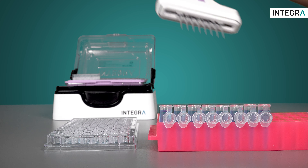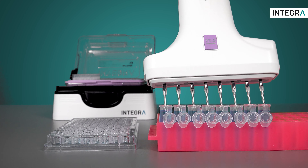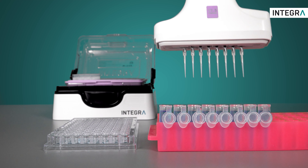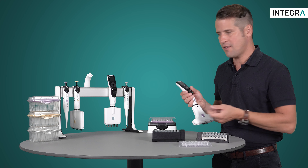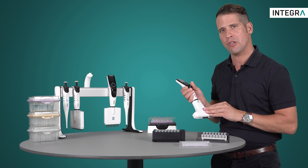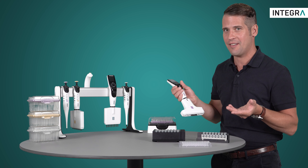The same programming principle can be applied to tube-to-plate transfers as well. The Voyager pipette was made to give you all the advantages of a multi-channel pipette with these tricky reformatting protocols. And the programming is a cinch, especially adding the tip spacing.